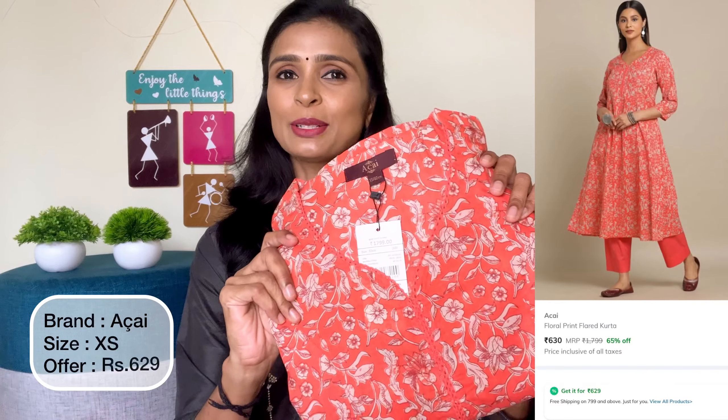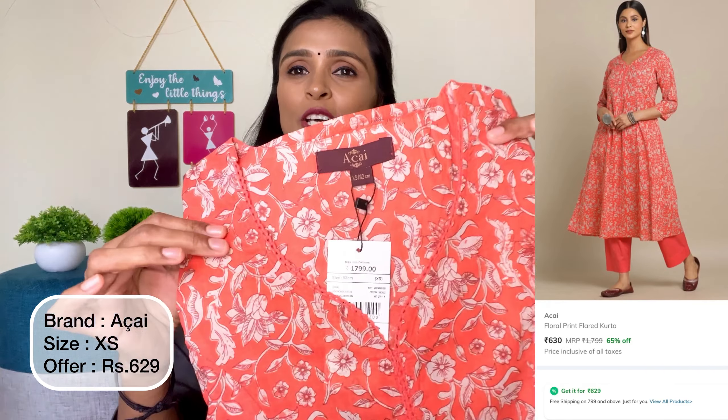First, we will see this Akai print Kuthi. This color is orange color. Orange color is a peach color mix. The color is very yellow.